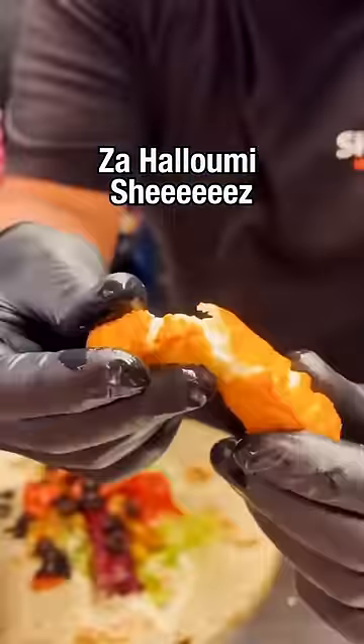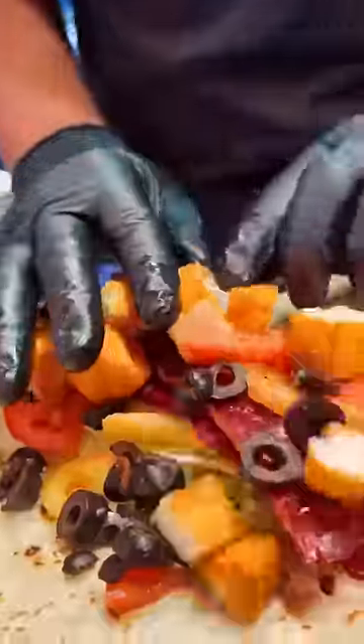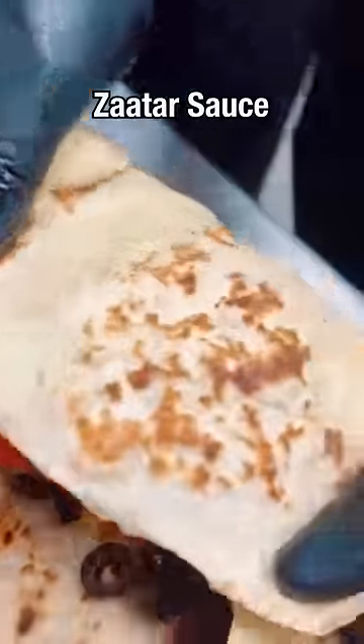The halloumi. Wow, good that, good that. Now I'm gonna add some pomegranate molasses. Some zatar sauce.